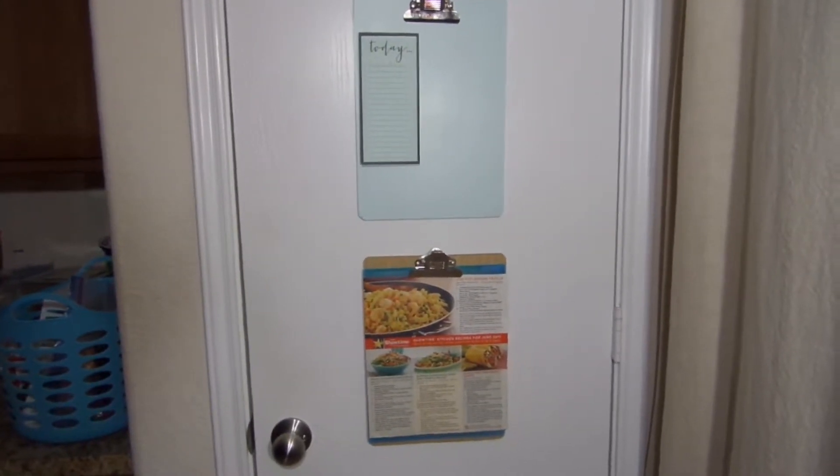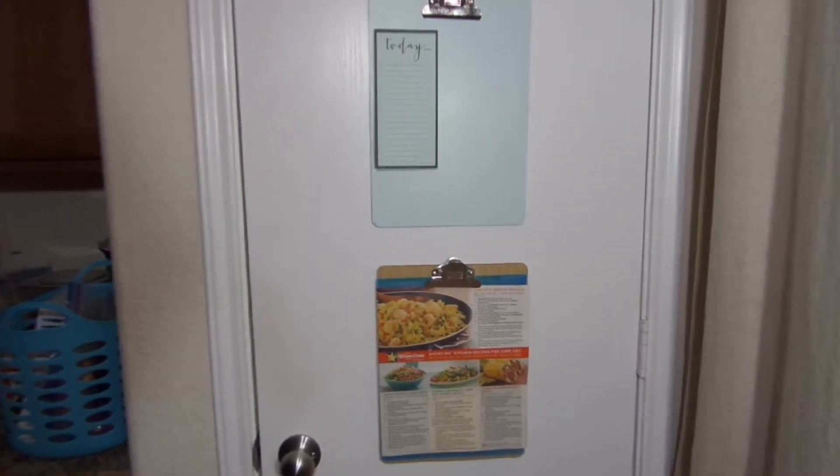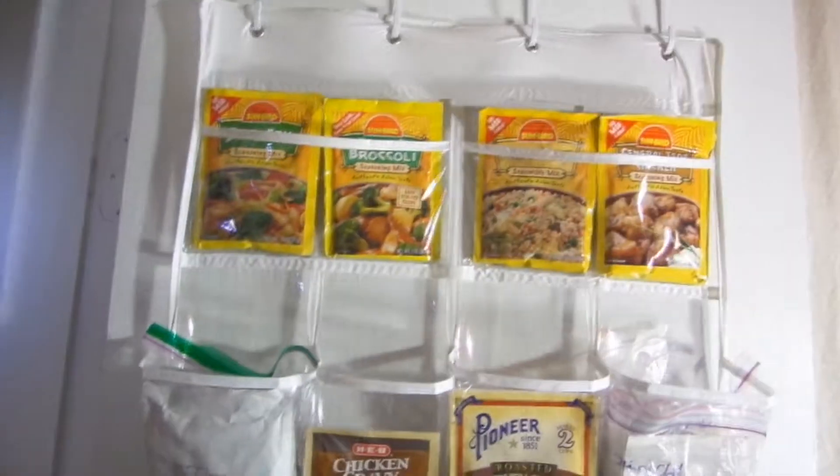Without further ado, let's get into the video. This video is another one about 24 hours under a hundred dollars. What you see now is my to-do list — recipes I desire to try and all that good stuff.